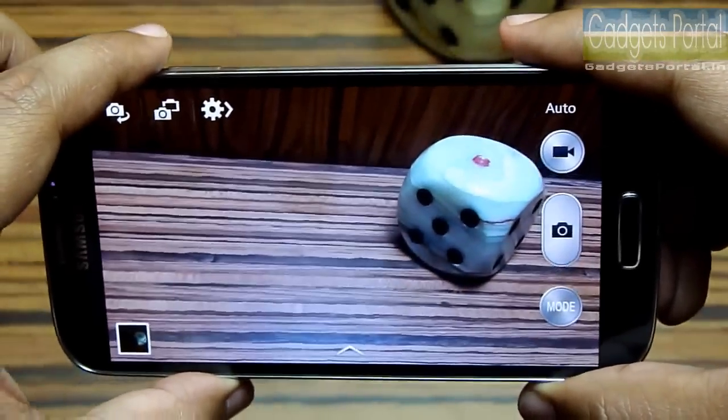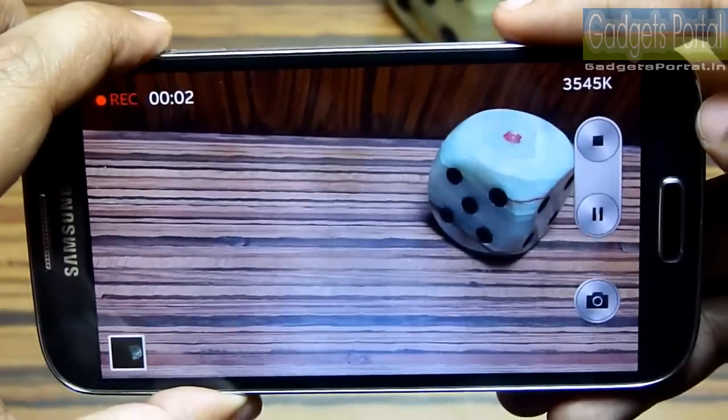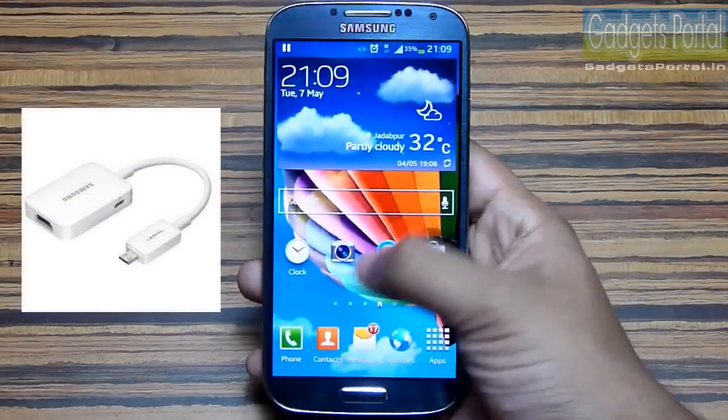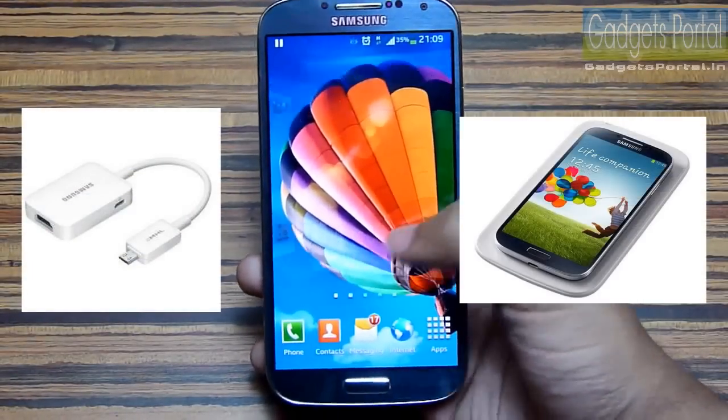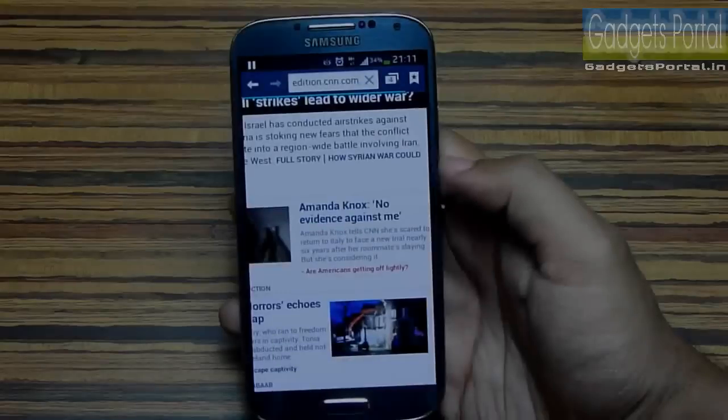Number seventeen: there is no dedicated camera key on this device — though you can take photos with the volume rocker, it cannot be a substitute for a two-step camera key. Number eighteen: the video quality is not as good as the image quality. Accessories like MHL cable and wireless charging pad are not included, despite the high price.